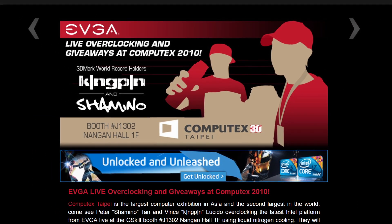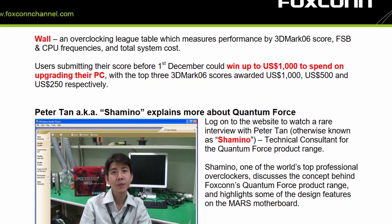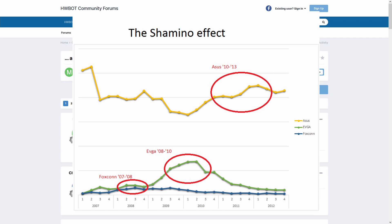Prior to ASUS, Shamino worked at EVGA helping develop the X-58 Classified and Classified SR2 motherboards, and before that at Foxconn where he helped set up the Quantum Force project — most famously resulting in the X-48 Black Ops motherboard. Generally speaking, wherever Shamino goes, extreme and competitive overclockers follow. There is a certain Shamino effect where the HWBOT competitive overclocking scene is drawn to products that have a Shamino touch.